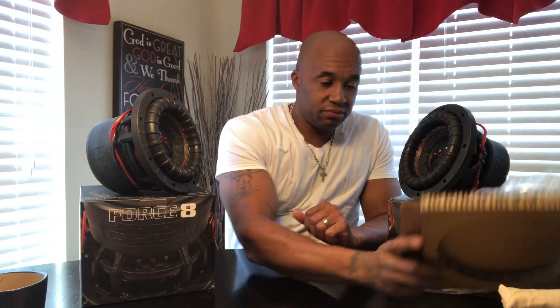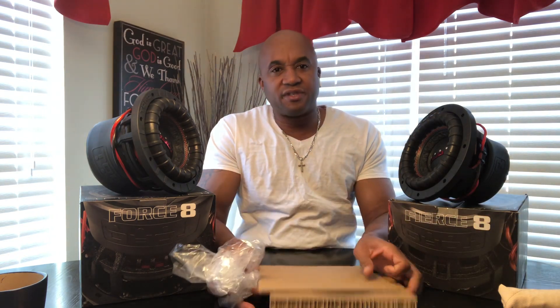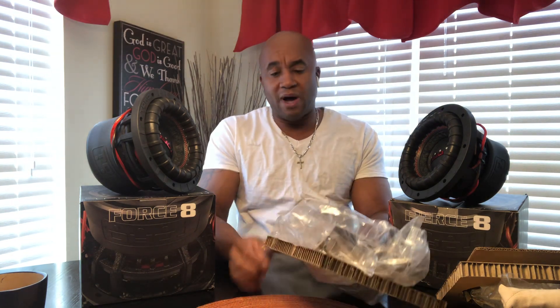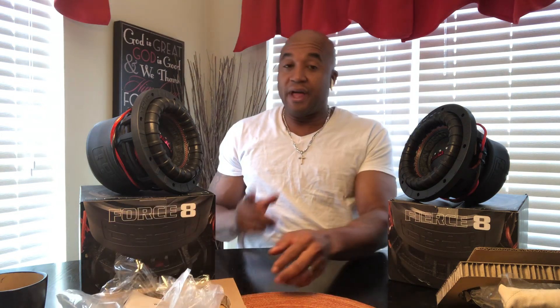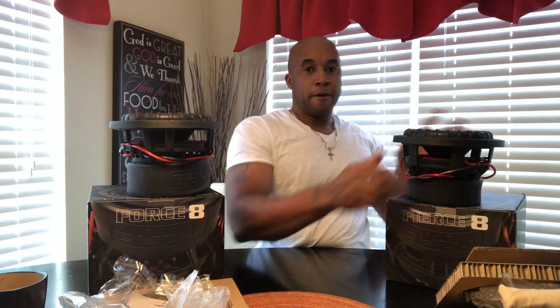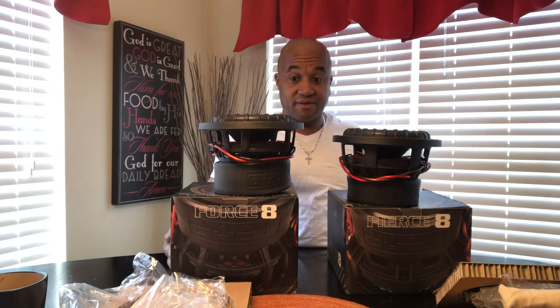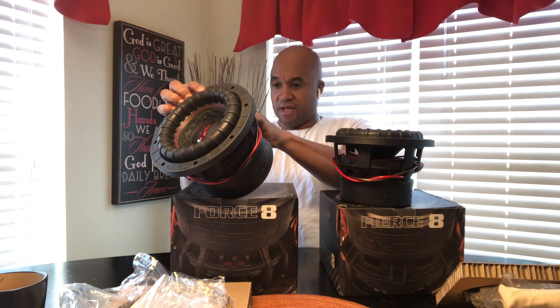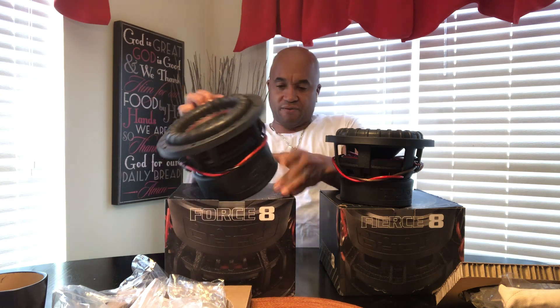Alright, here we are — Fierce 8 out, Force 8 out. What's the difference? Well, two-and-a-half inch Force Core, 400-watt power rating. Two-and-a-half inch Force Core, 800-watt power rating. In my opinion, the Force has a significantly larger motor structure, significantly larger motor force. As you can see, there is a substantial size difference — it's evident just looking at it. This trophy here is way bigger. The Fierce is quite heavy too.